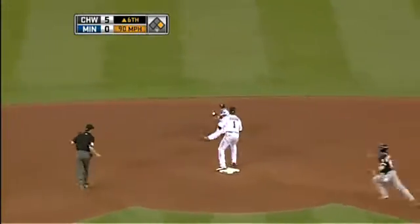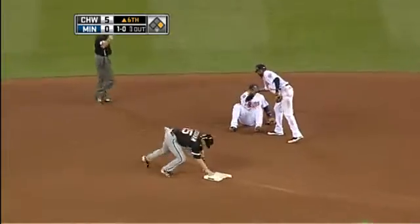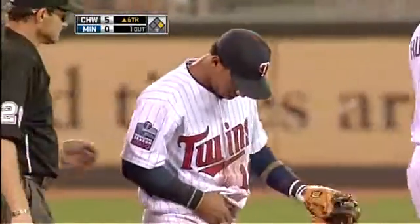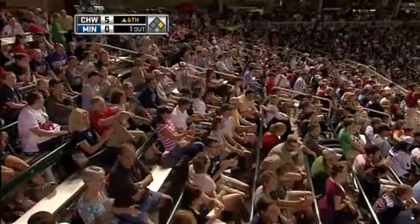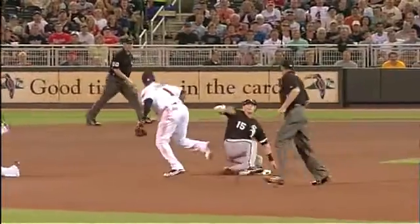Up the middle to Sia with a nice play — backs it off, hands it to Hudson who bare hands it. What a great play by Alexi. Sia just taking over for Nick Poto at short, and this is where you have to be game ready. Watch this right here — flipping it with his glove.